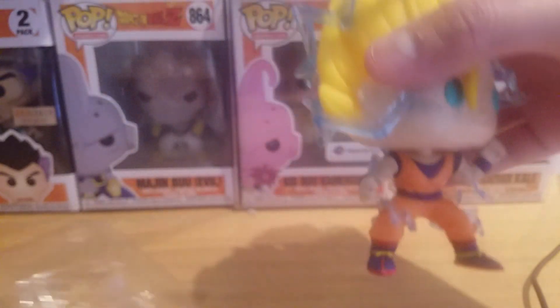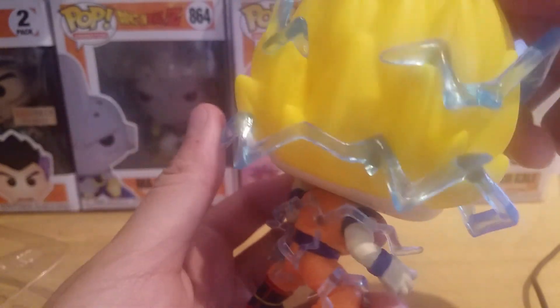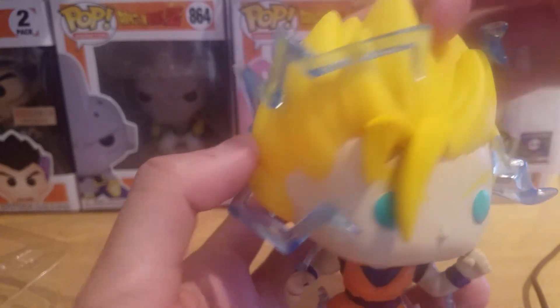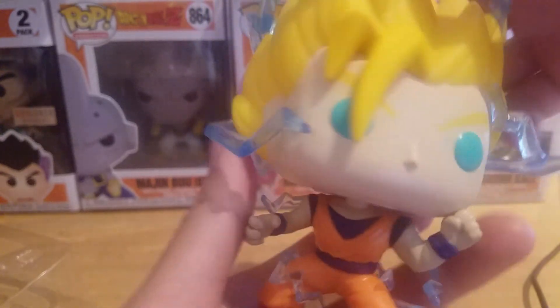Here we have Super Saiyan Goku with energy, aka Super Saiyan 2 Goku, and I absolutely love this one. The Super Saiyan 2 hair sculpt looks really cool, and the electricity all around him looks really badass.